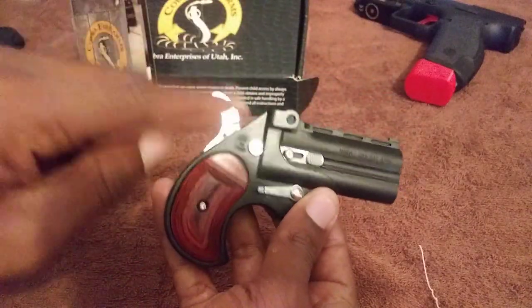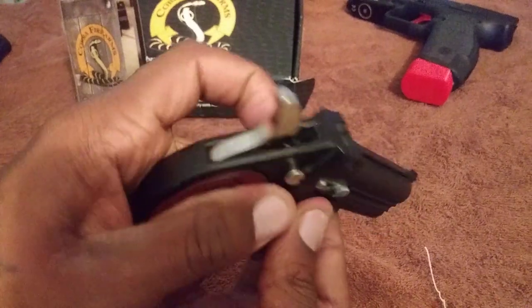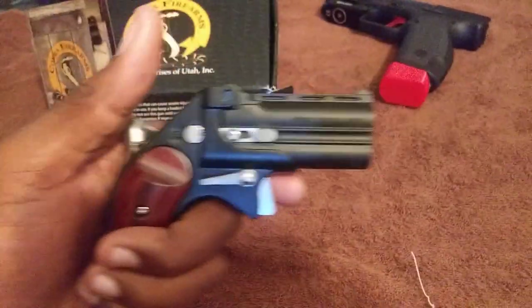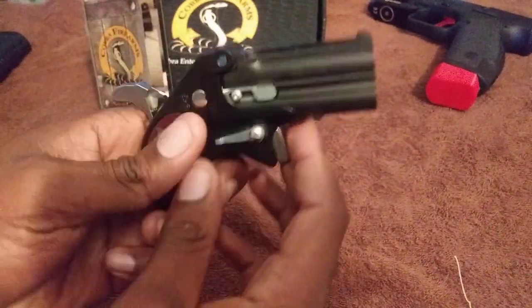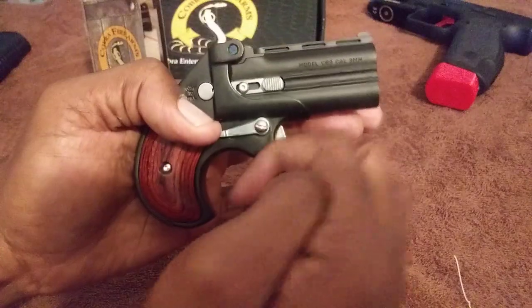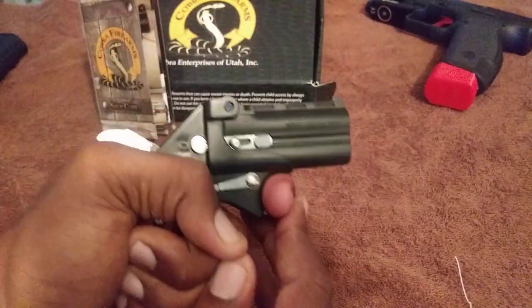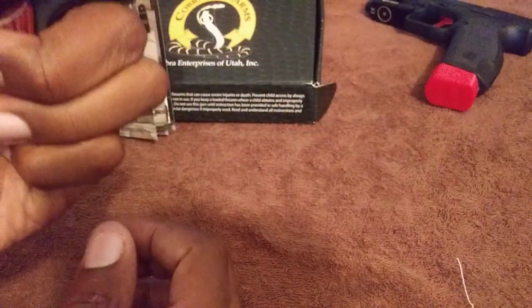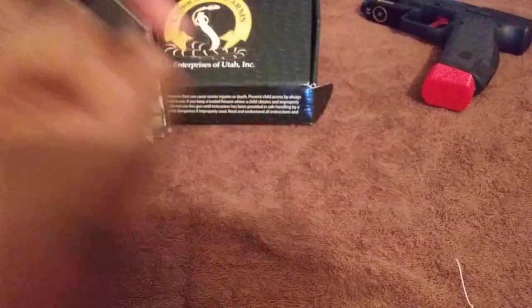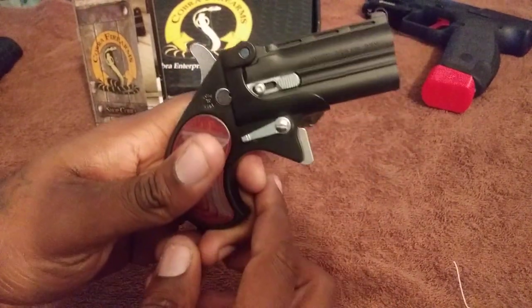Let me show you — there are three stages: hammer down, that's how you're supposed to carry it. Stage two is the safety zone. Push to fire, safety off, cover back, boom. Now this doesn't have your ordinary straight-back trigger — it's a downward pull. That's how you fire that thing.